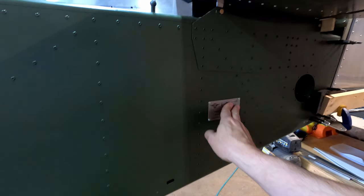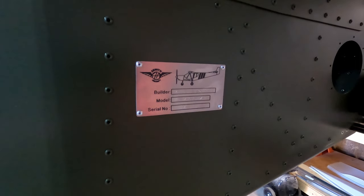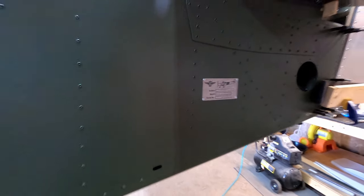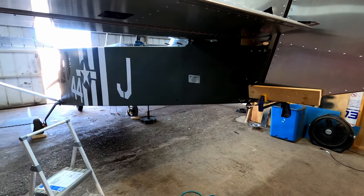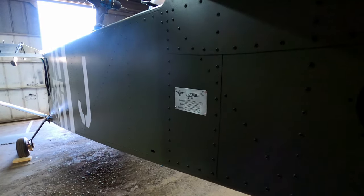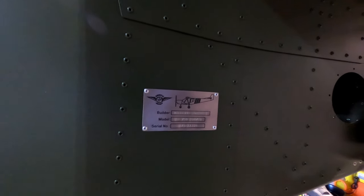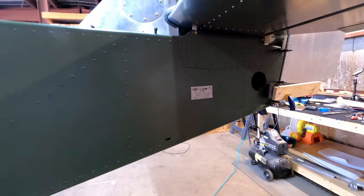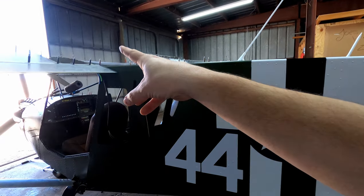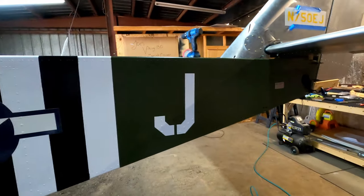It's official — she has her data plate. Isn't that awesome, guys? Man, that is just so cool. Thank you Jamie for knocking that out so fast. She's now officially an airplane — she's got her data plate, that's legal. Now back to work on what needs to get done to make her fly.